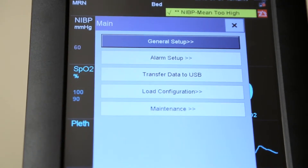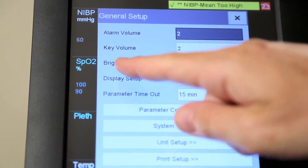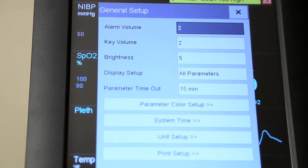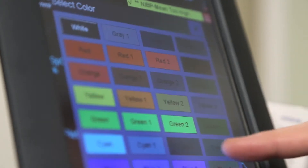Touch the main soft key to set up your Rosie 4. You can select different settings such as language, brightness, date and time, department, alarm volume, and key volume. You can also set up your display parameters, colors, and units.